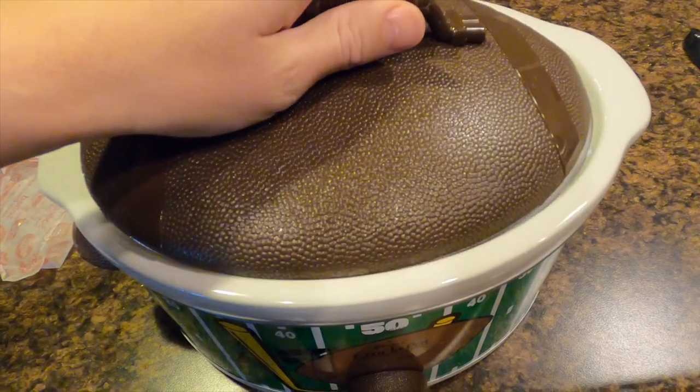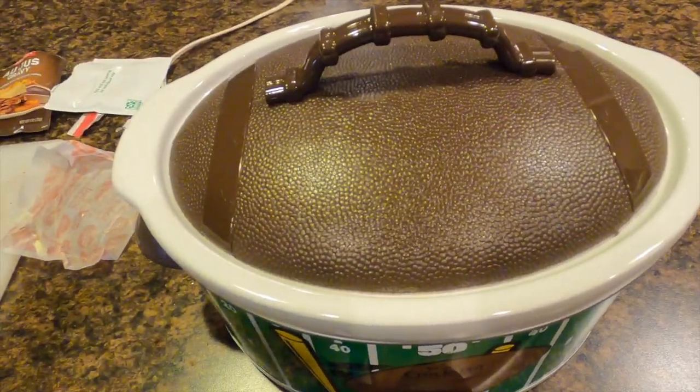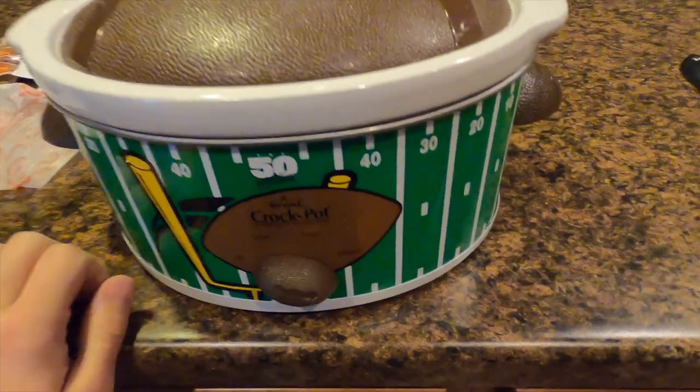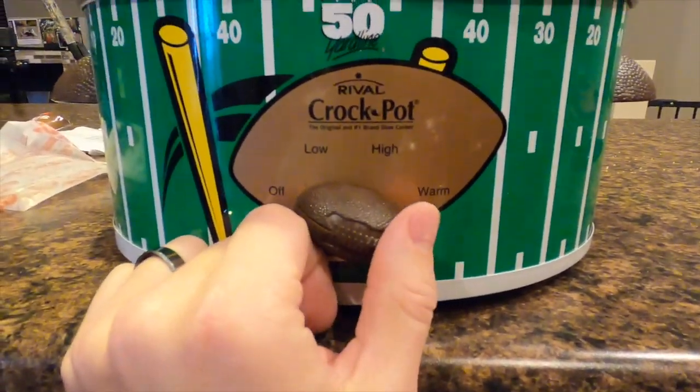That is literally it. That's all you have to do — pan sear it, throw it in the crock pot, and wait. Now you've got all day to do whatever you want: go ice fishing, go squirrel hunting, go kill another deer. Throw the crock pot on low and wait approximately 8 hours until the meat gets tender enough to fold apart with a fork. Don't forget to plug it in.